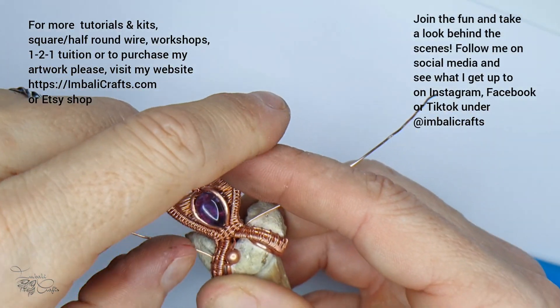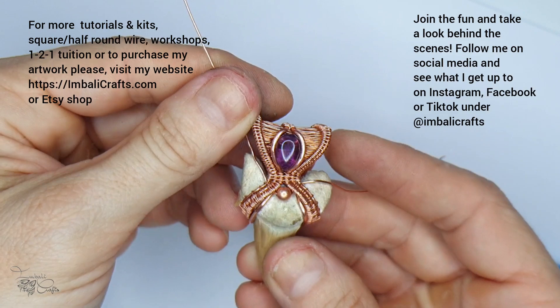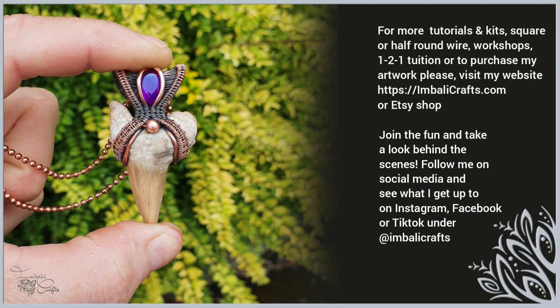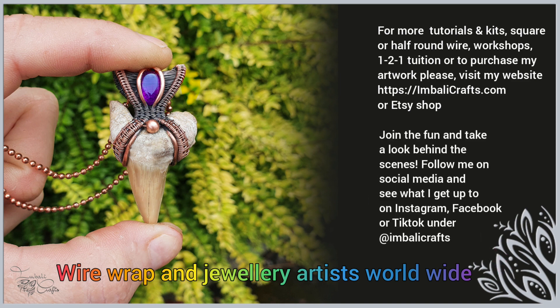That's what it looks like from the front. The last step is to add an accent bead using some 0.6 wire - just attach it wherever. I really hope you enjoyed this tutorial. I have many more in my Etsy shop and loads of kits available. Please also visit our artist group called Wire Wrap and Jewelry Artists Worldwide. You can find me on social media - Instagram, Facebook, or TikTok - as Inbali Crafts. See you soon!